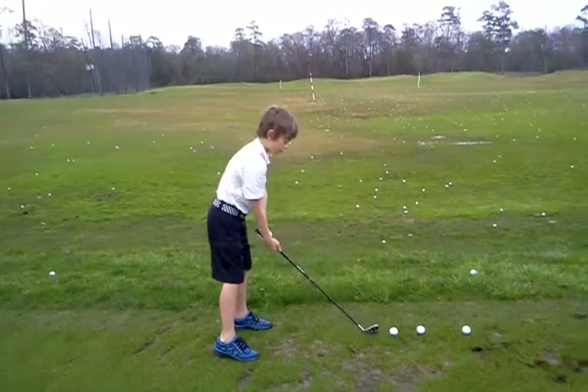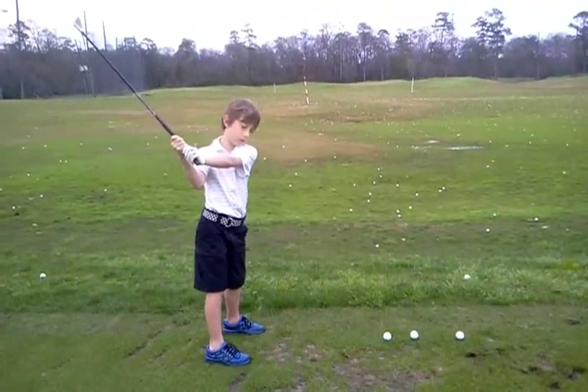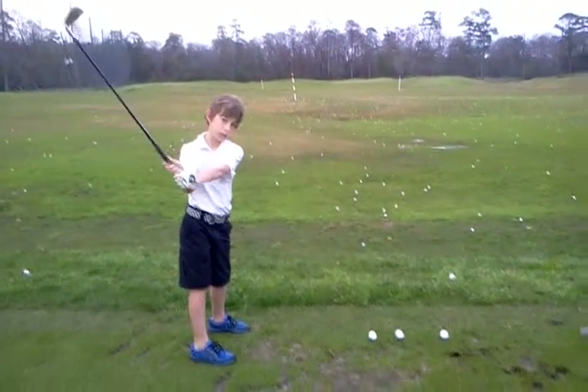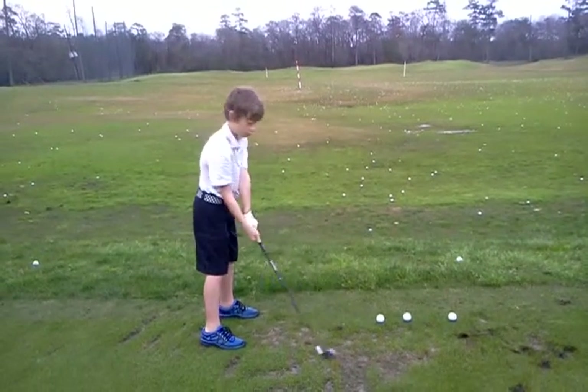Do it slow. Can you sit up? Just go toe up and stop. Now show them what toe down is on the takeaway — just do it in the very beginning. There you go. So that's what we're trying to get rid of, is that little toe down, right?